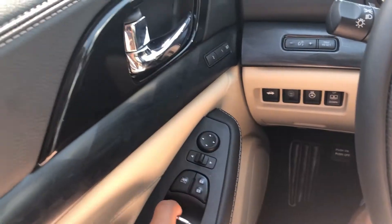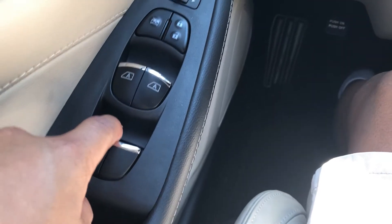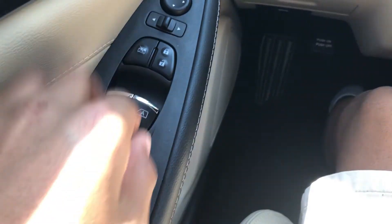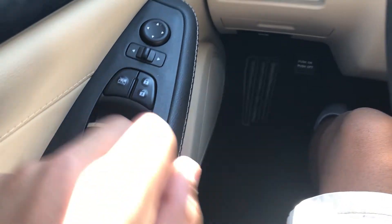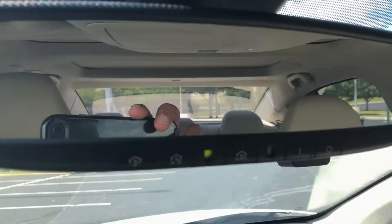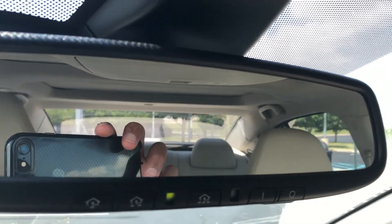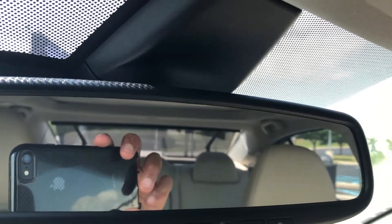Over here you have your window switches. It's automatic one-touch up and down for the driver and passenger only — not for the back seats. I wish Nissan had made it one-touch for all four windows. Then over here you have a steering wheel heater and a rear sunshade, which I think is pretty cool.